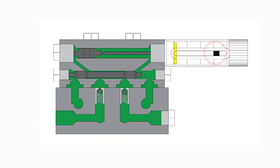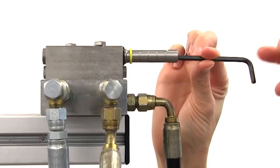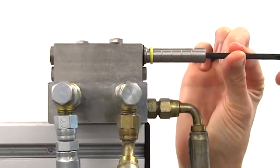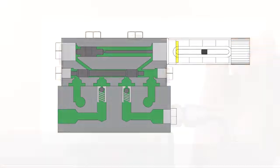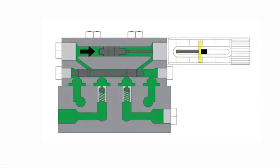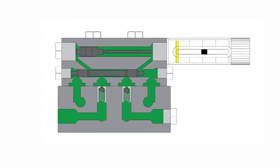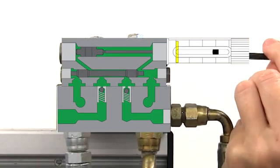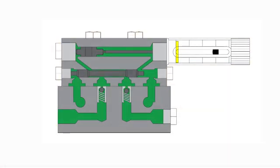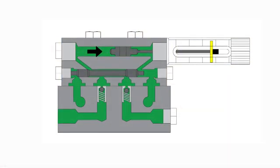A set screw in the indicator body limits the allowed stroke of the upper piston. Screwing in this set screw towards the doser body reduces the stroke of the upper piston, thereby reducing the amount of grease dispensed. Screwing out the set screw away from the doser body increases the allowable stroke of the upper piston, thereby increasing the amount of grease dispensed.